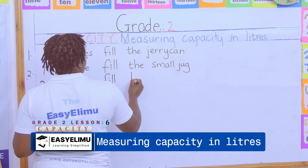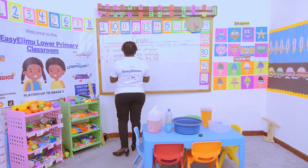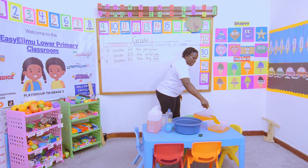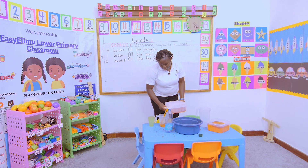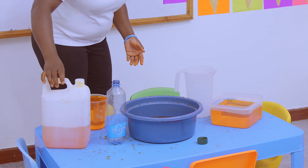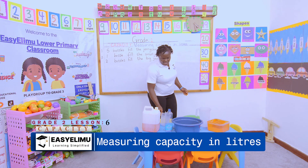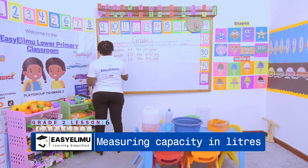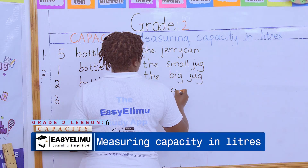Now let's see how many bottles fill the container. These are already two bottles. Let's see how many more will fill it — we add more. So we have three bottles filling the container. Three bottles fill the container.